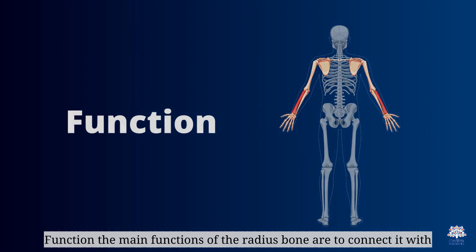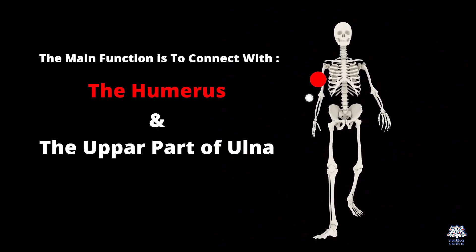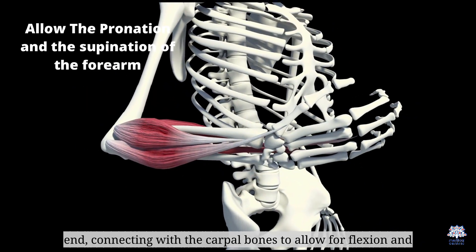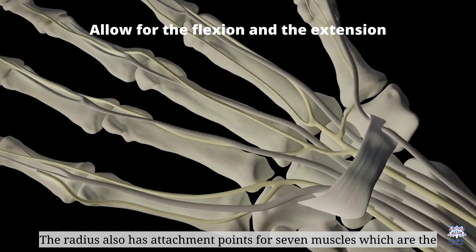The main functions of the radius bone are to connect with the humerus and the upper part of the ulna at the elbow joint to allow the pronation and supination of the forearm, and at the lower end, connecting with the carpal bones to allow for flexion and extension, along with other movements of the wrist. The radius also has attachment points for seven muscles.